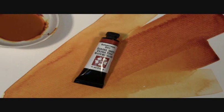Like all members of the Daniel Smith Quinacridone Collection of Extra Fine Watercolors, our Quin Gold is highly durable, extremely transparent with vivid clarity and intensity. Our Quinacridone Gold watercolor has an excellent light-fast rating, is a transparent, low-staining, and granulating watercolor. That's Quinacridone Gold by Daniel Smith.